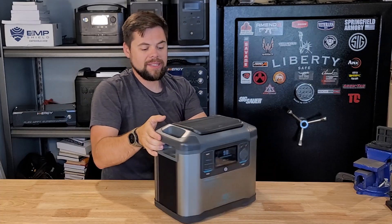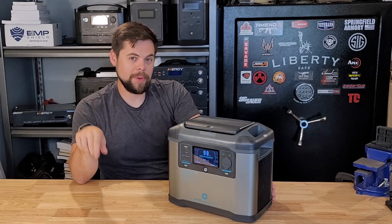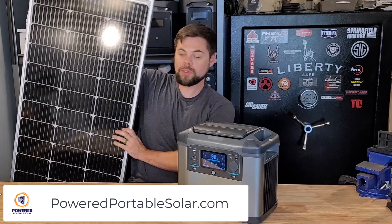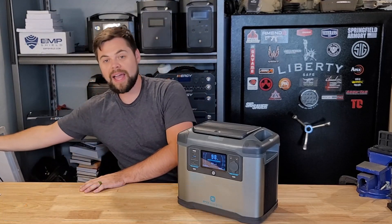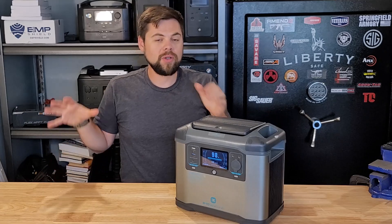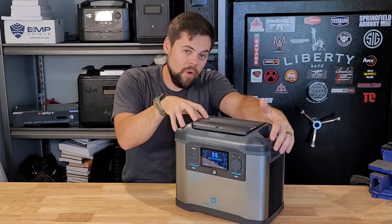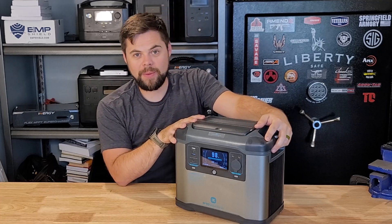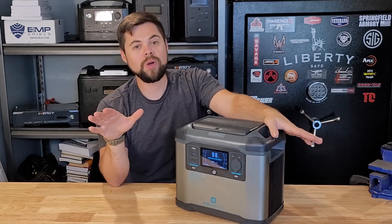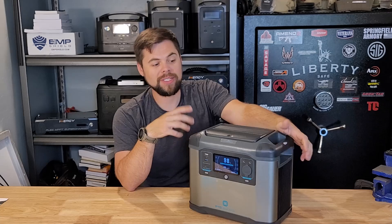The weakest link I see in this system is actually the solar input. It does have 300 watts of solar input. However, the charge parameter is what kills me — it's 10 to 40 volts at 8 amps. For something like a 100 watt solar panel with a VOC of about 21 volts, connecting two panels in series puts me at 42 volts, which is over the charge parameter of this unit. You're going to burn out the charge controller if you put too many extra volts over the recommended voltage. Even though it has a 300 watt charge controller, I have not been able to get 300 watts to go into it — that's the biggest fault in this system.